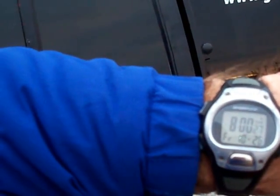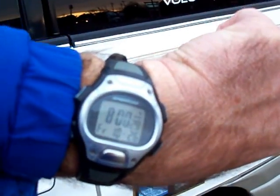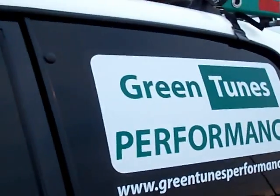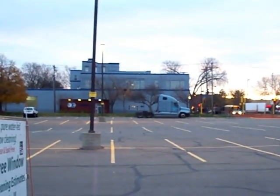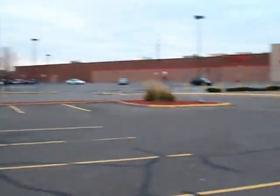Good morning. This is Steven with Green Tunes Performance. I'm here in Minneapolis. Today is October 26th, it's 8 a.m. Standing here next to my car, the sun's trying to come up. It's pretty cold this morning — my thermometer on my reservoir sensor says 33.8 degrees.